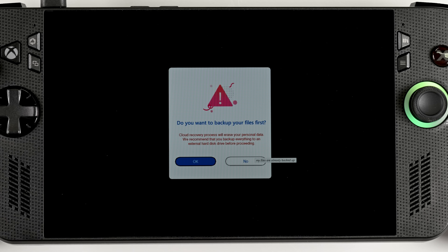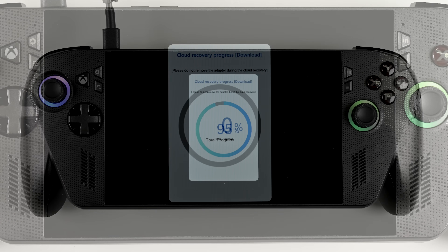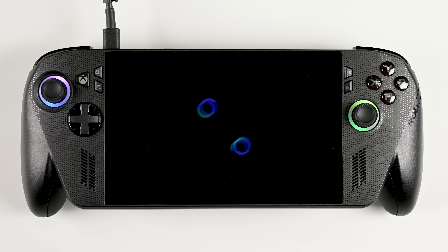Just like the previous gen devices, the user interface on the ROG Xbox Ally X is still Windows, and that can be a real pain to deal with at times. Updates and drive upgrades are one of those times. But other than that, the upgrade process is extremely straightforward.